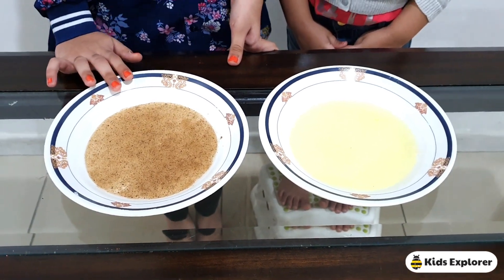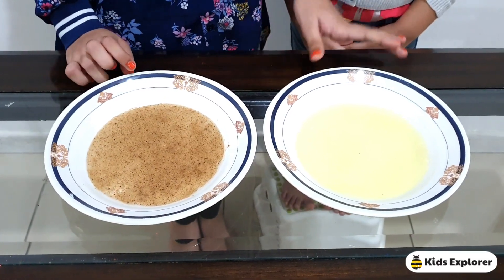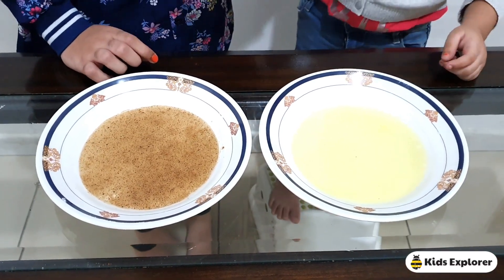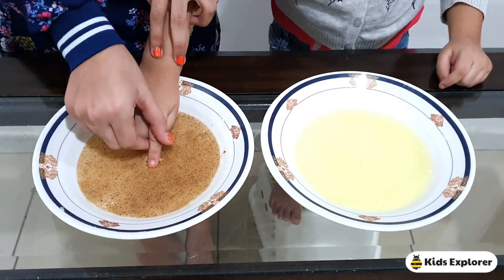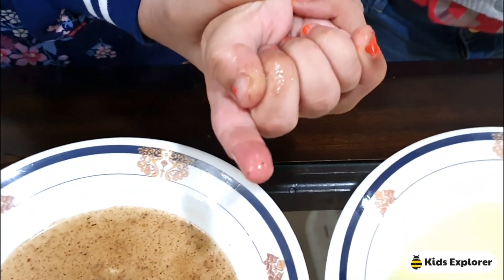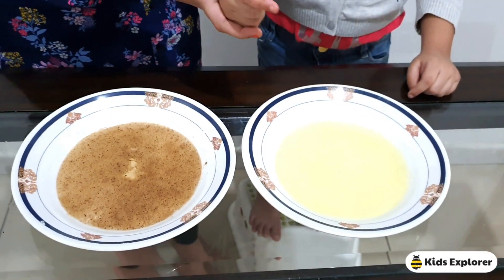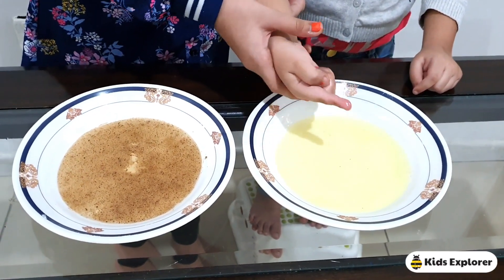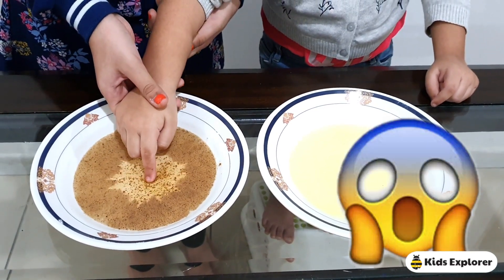As you can see, this is a plate full of pepper, but we have to imagine that this is full of viruses, and this plate is full of soap. So Marvin, put your finger in the center of the plate full of viruses. Oh, you can see on Marvin's finger that there are viruses. Now I'm going to put it in the soap. We're going to see if the soap fights against the virus.